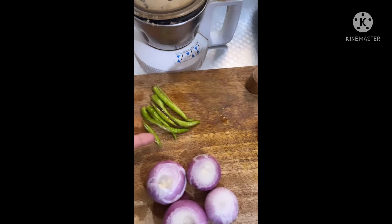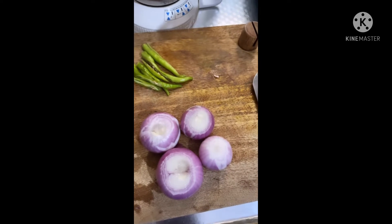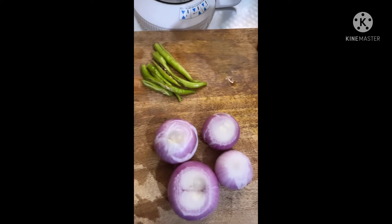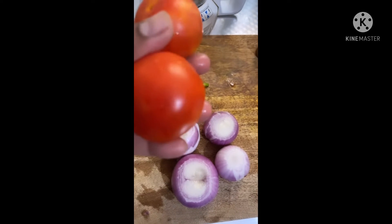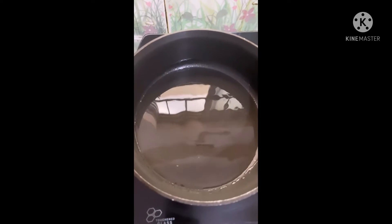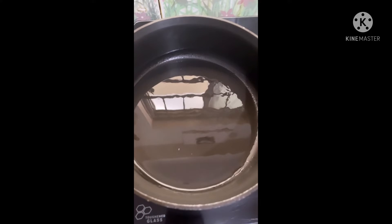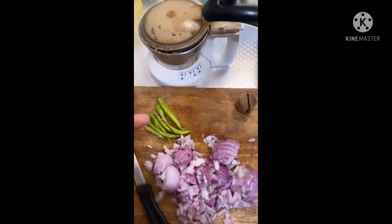Now I'm going to cut it - four slits. I have two medium-sized onions. I will add small and medium tomatoes. I have small and medium tomatoes. Now I will chop the onions and add two or three tomatoes. I will also chop the chilies.